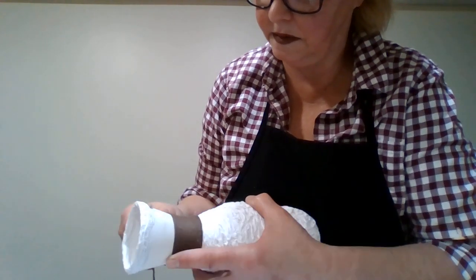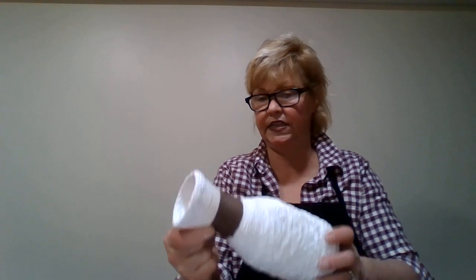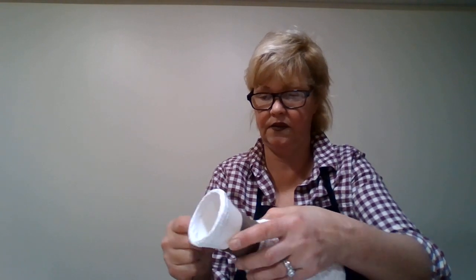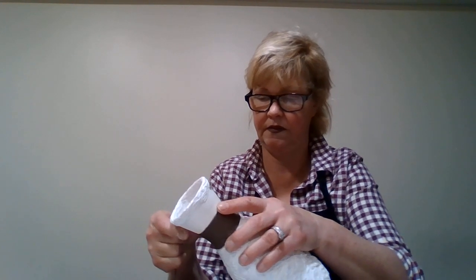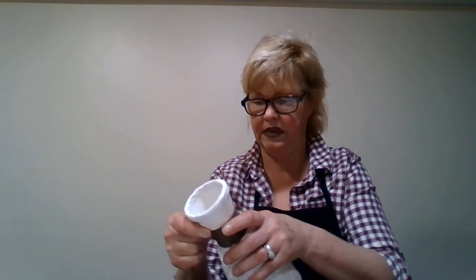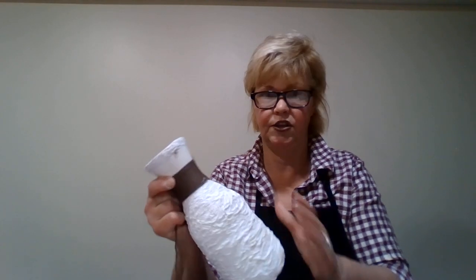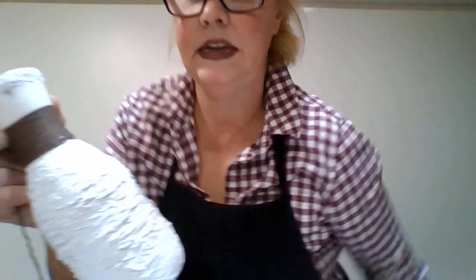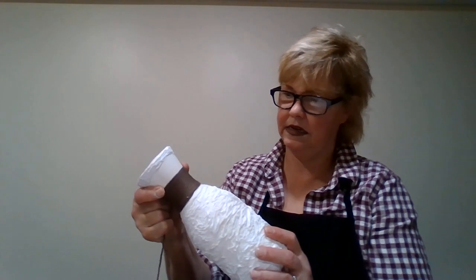If you're the first time on my channel and this is your first video, you'll want to look for part one of this - it's called Mod Podge plastic vase, part one - and it'll show you how I did this. So far, so good, just keeps overlapping.